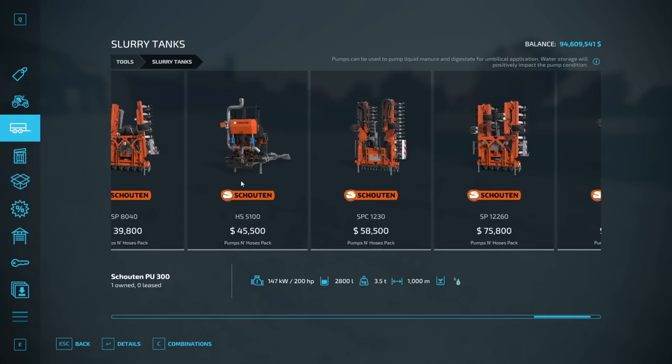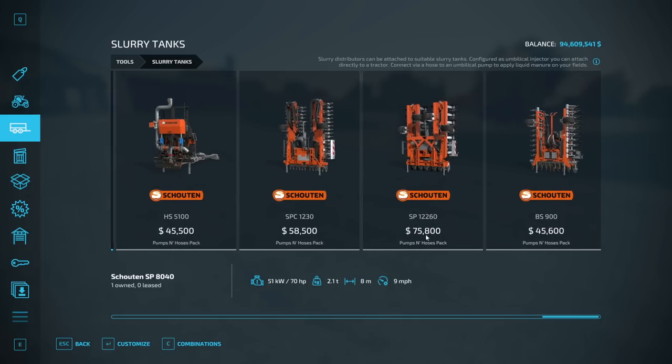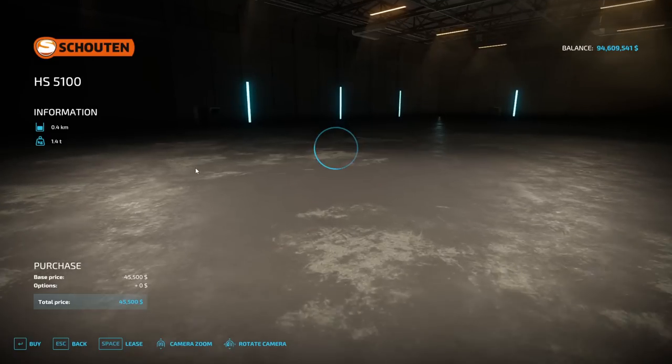The next evolution: the SP 8040 is 8 meters wide. They also have options that are 12 meters wide — and there are two 12-meter versions. I'm not sure exactly what the difference is between those two, maybe the way they applicate. All they really are for us is distribution. In order to use any of these — or the one that also cultivates — you have to pop this device onto the tractor, which makes the whole setup pretty heavy.